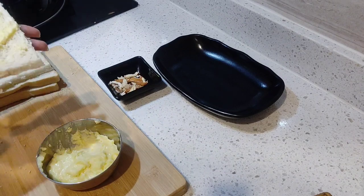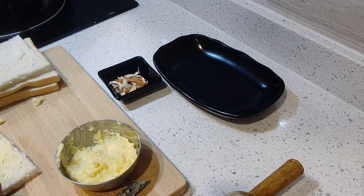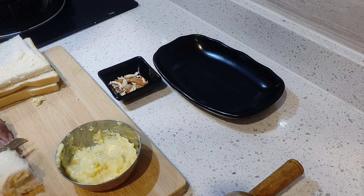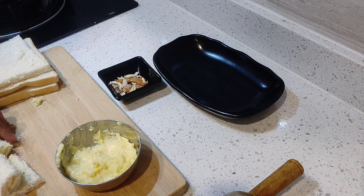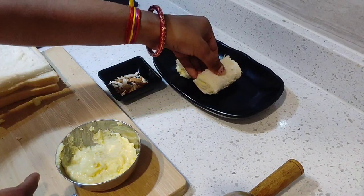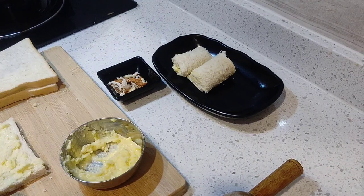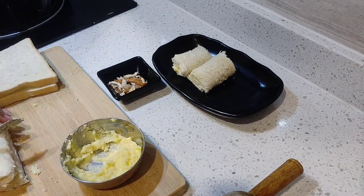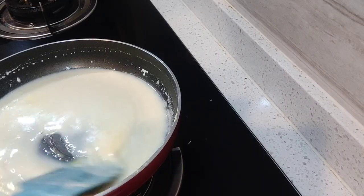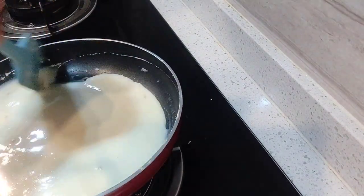We will spread it evenly and then roll it up this way. We can divide it into two parts if needed. We will put it in a roll and do the same with the second part. Roll it up the same way and cut into small pieces. The mawa filling goes inside and we put the roll together.